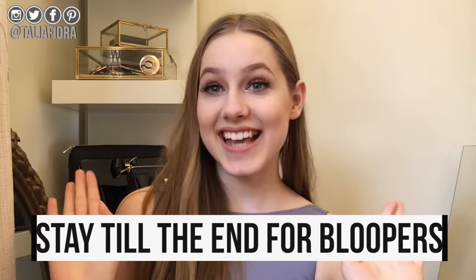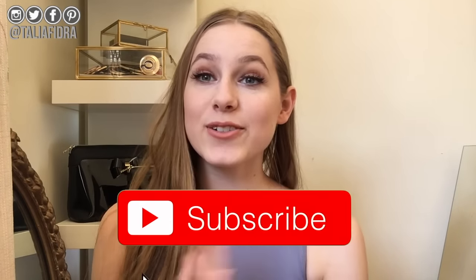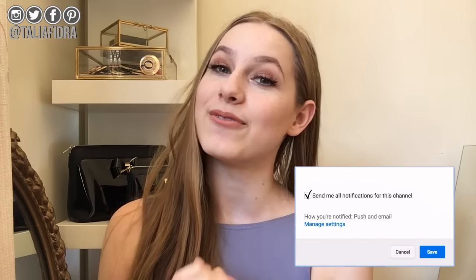Hello everyone and welcome back to my video. As you can tell by the title I'm doing a dance hacks video. I'm super excited for this — I have been wanting to do this video for literally, I'm not exaggerating, two years. I've been collecting and figuring out new hacks and tips over the years and they're all in my pink book. Before we start make sure you subscribe down below and press that bell if you want more videos from me. Let's get started.